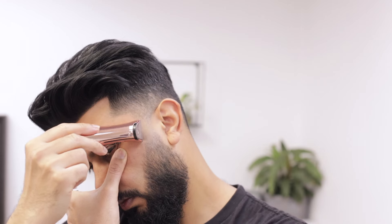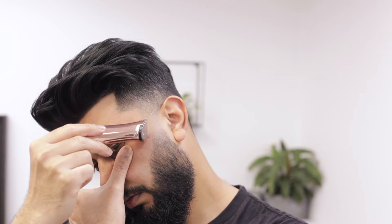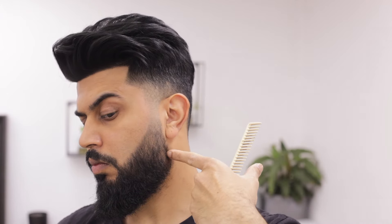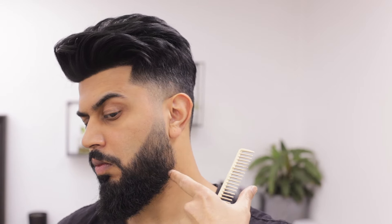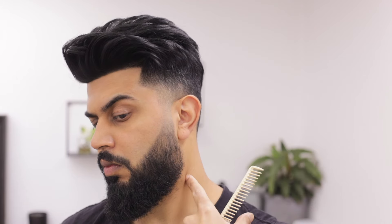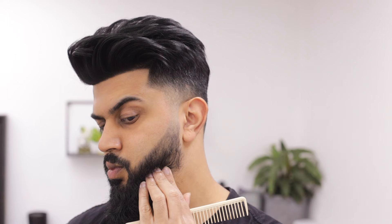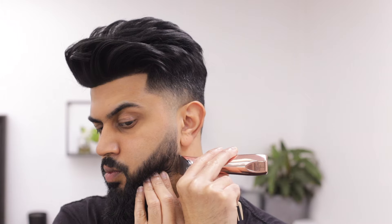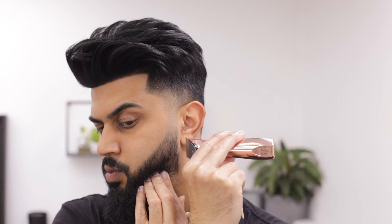I'm using the corner of the trimmer to detail it further, just sharpening it a little more. There's nothing really wrong with the line but I'm just trying to make it sharper. For the back of the beard line, we're gonna follow it slightly curving out — not too straight. I'm gonna stretch the skin from that corner with my left hand using all four fingers, then bring the trimmer over that arm to make the line, pressing it onto the skin on the line I want so I can double check it.